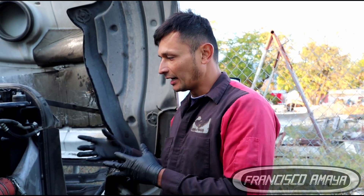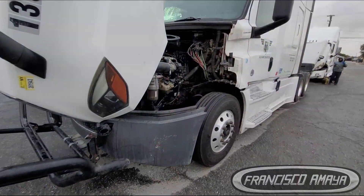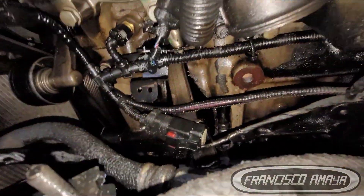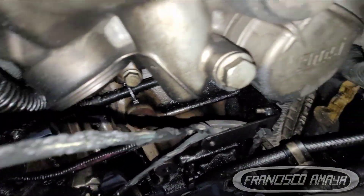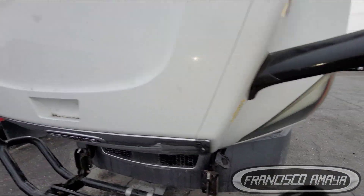It was towed here for us to inspect, and clearly the engine was completely locked up — it had no movement, the crankshaft was completely seized. After looking around, I found that the engine block was broken, as you can see, completely broken. And it's not just broken on one side — the other side of the engine block is broken as well. This is pretty rare, especially since the owner says the truck wasn't even on the road; it was just sitting in the parking lot when it happened.